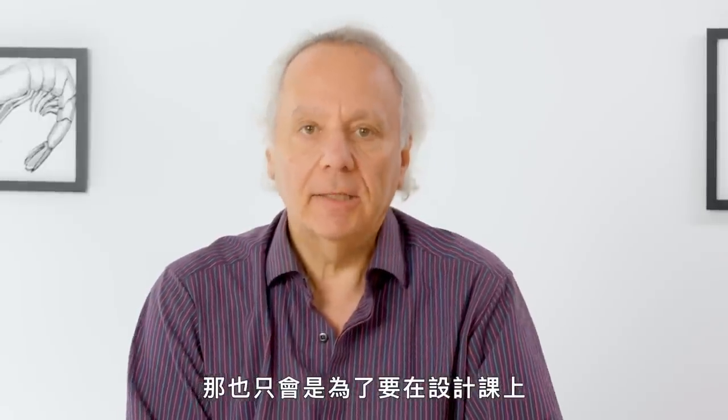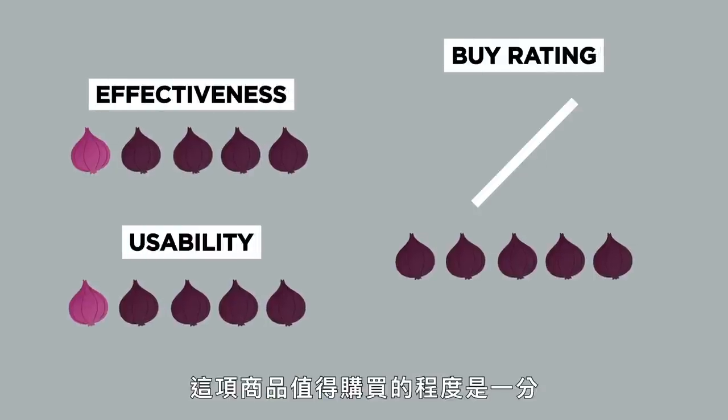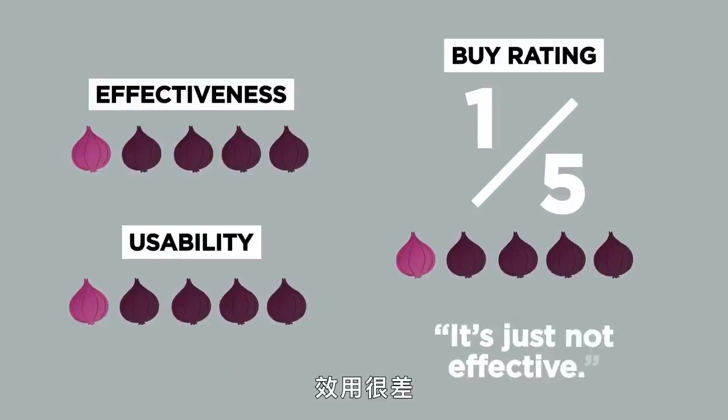If I did buy this, it would be for the purpose of showing it to a design class as an example of products that are just halfway thought out — had some promise, but just didn't deliver. My buy rating for this device is a one out of five. It's just not effective.